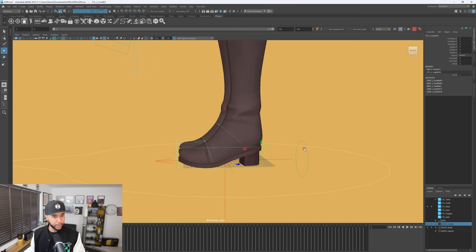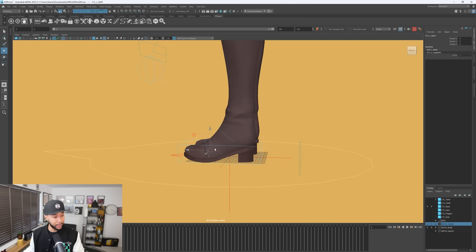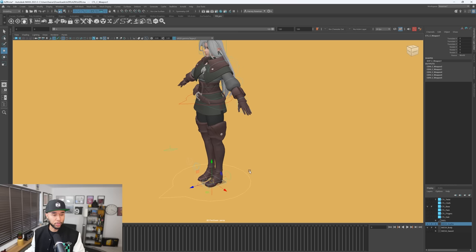When it comes to the foot, we have the regular controllers and we also have a foot roll, a foot twist, and a bank — this is more than enough. Sometimes people get a little too fancy, but because this is a boot, having just those controllers is nice. What I'm liking about this rig is the simplicity. I keep saying in my videos that when it comes to animation and rigs, less is more — you want to focus on the animation itself, not on the controls.